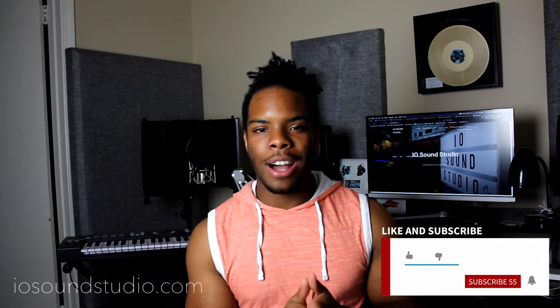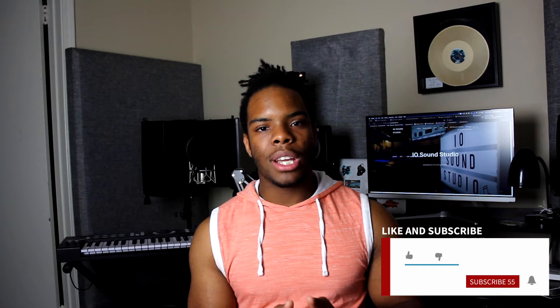Hey guys, what is up? Thank you so much for stopping by and checking out my channel as always. For those of you who are new here, my name is Daniel Acompello aka IO from iosoundstudio.com and my goal is to impact the world with music and to inspire and teach others to do the very same thing. In today's video, I'm going to be talking to you guys about what custom in-ears are and whether or not you need them to be an excellent mix engineer and producer. Let's go ahead and get into it.